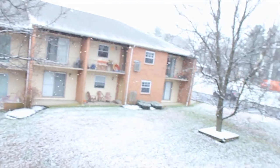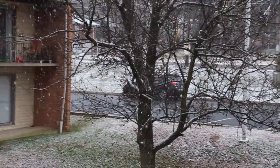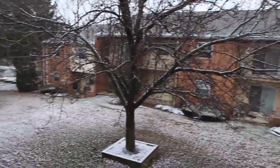I woke up today and noticed this one thing — it's snowing out here in New Jersey. Look at that, it's legit snowing! We're using my T5i camera here with my one good lens.